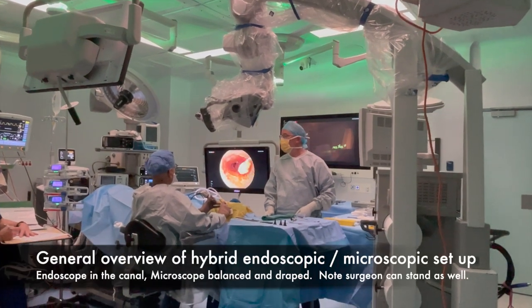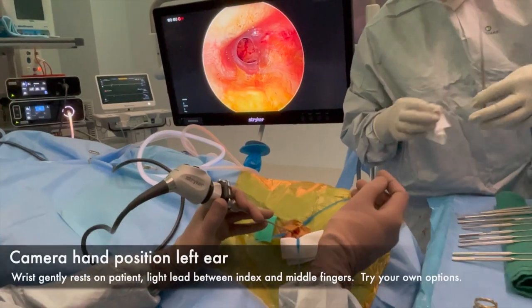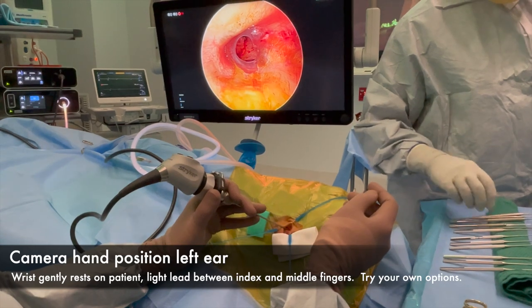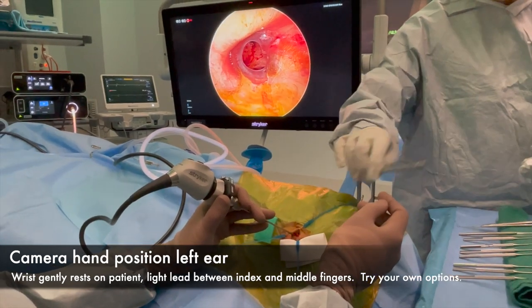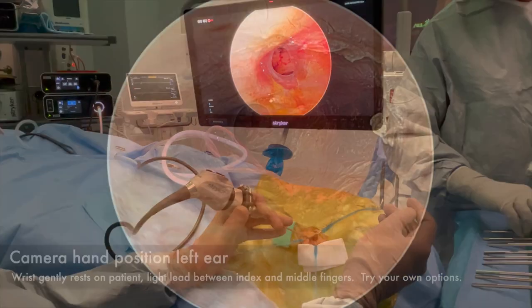Here is the final general overview for a hybrid endoscopic-microscopic setup, with the microscope always balanced and draped. The light lead goes up between my index and middle finger — try different options when you're beginning endoscopic ear surgery.